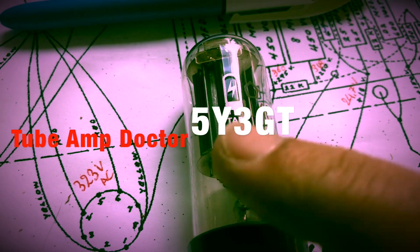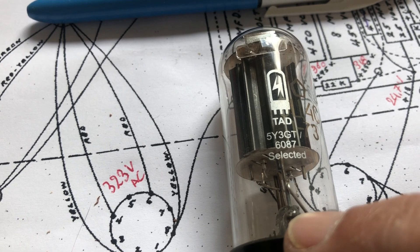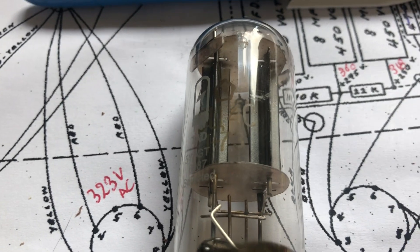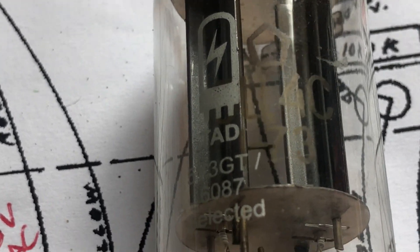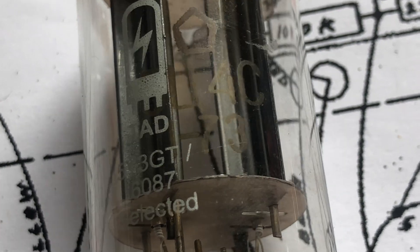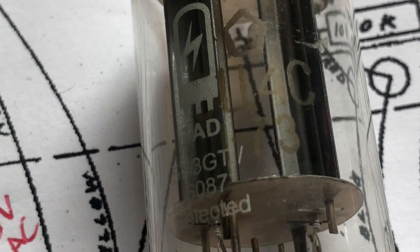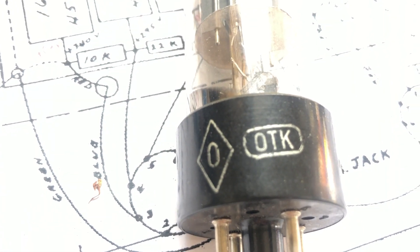This is the rectifier that was originally in the amp — it's a Tube Amp Talk selected tube. As you can see it's got some Russian printing on it and it was made in the first month of 1973. So it's all military stock. Here's the base for the Russian rectifier tube. Okay, this is the setup.